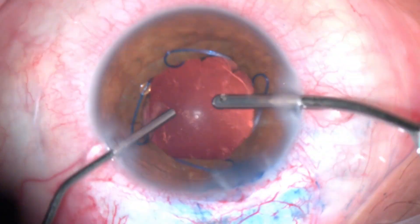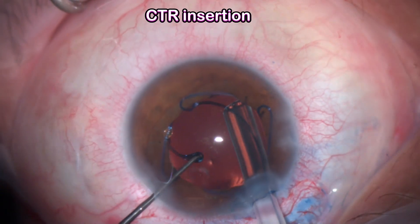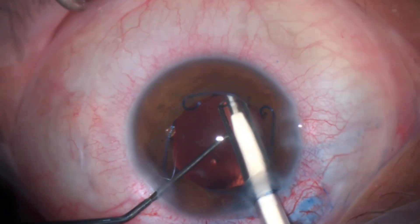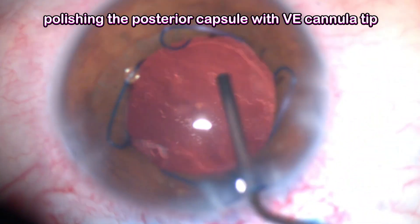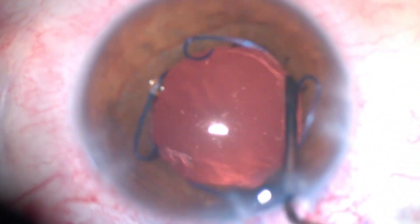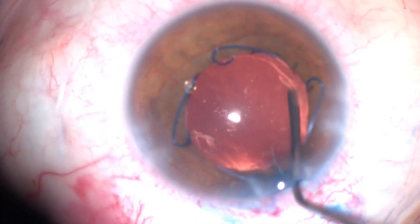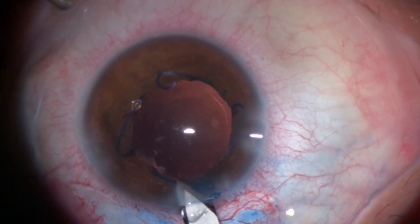I injected some viscoelastic to avoid anterior chamber collapse. I decided to insert a capsular tension ring — I find guided CTR insertion is less traumatic in this scenario. I then did further polishing of the posterior capsule; with the CTR in place the capsule is a little more stretched, allowing further polishing with the viscoelastic cannula tip until the visual axis was cleared.